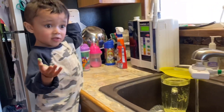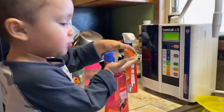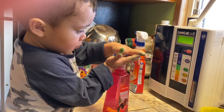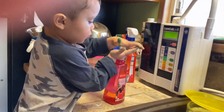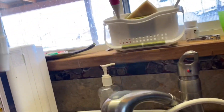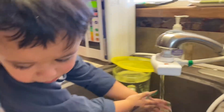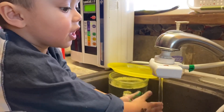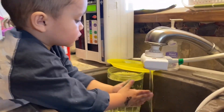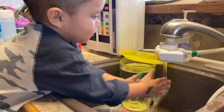Now Ezekiel's gonna wash his hands. What do you need? Some soap. Okay, pump the soap. That should be enough. Scrub your hands. Wash it really good. 20 seconds, okay? Wash your hands for 20 seconds, guys. Sing happy birthday twice — that's how long you should wash!